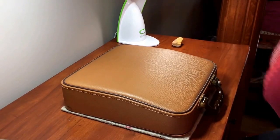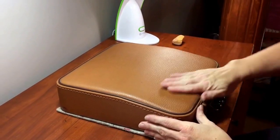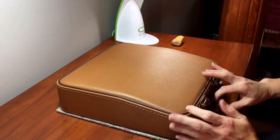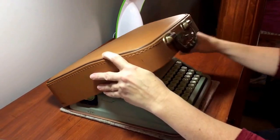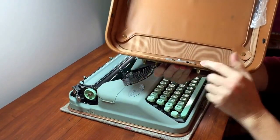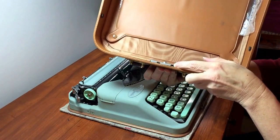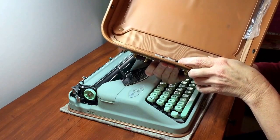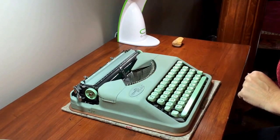Here is the Hermes Rocket I have for sale. The case is in good condition — there's no cracking, all the stitching is in good condition, nothing's loose. One problem with the case though is that the latch does not secure completely. One of these little metal tabs has broken off. I don't know if that's fixable or not, but unless you can get this fixed you should not trust the case to hold the typewriter if you were to hold it by the handle.